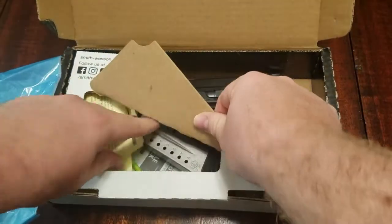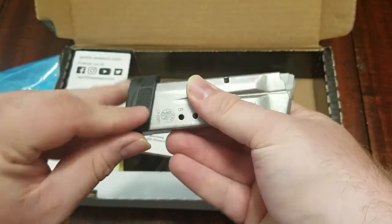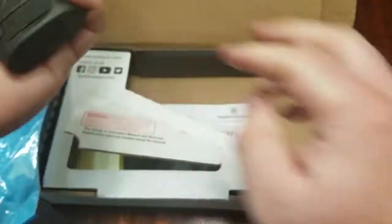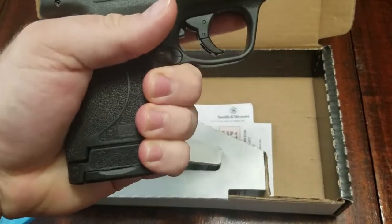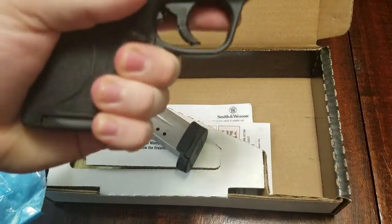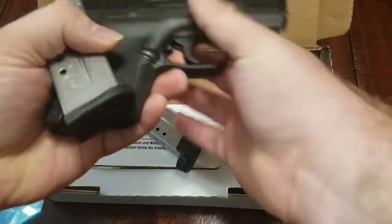It also comes with the 8-round mag. The 8-round mag has the little lip here with the same grip texturing, so you can better get your pinky compared to the one without it, even though you still can get a decent grip if you have mid-size to large-size hands.